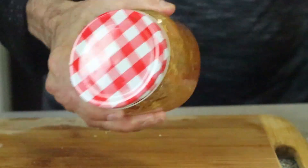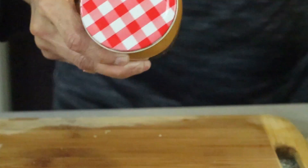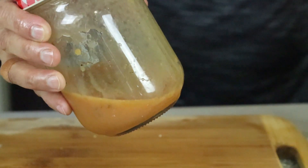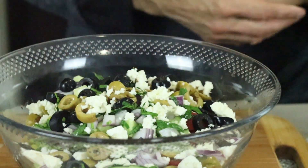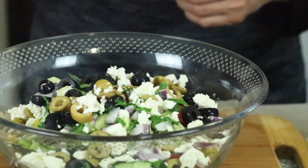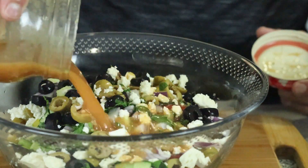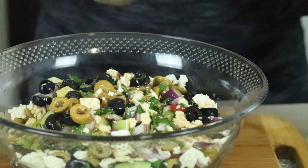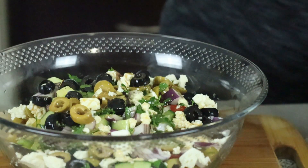We are going to shake everything to make it emulsified. It's nicely emulsified now, you can see that. Now we're going to add the dressing to the salad and mix it all together.